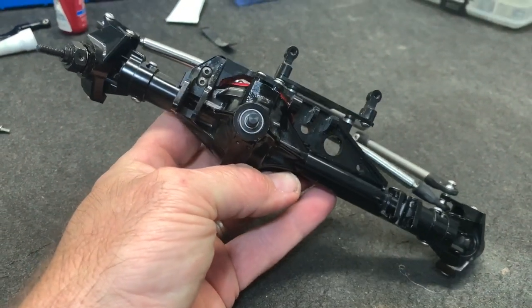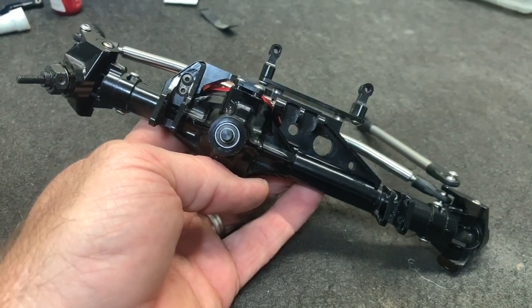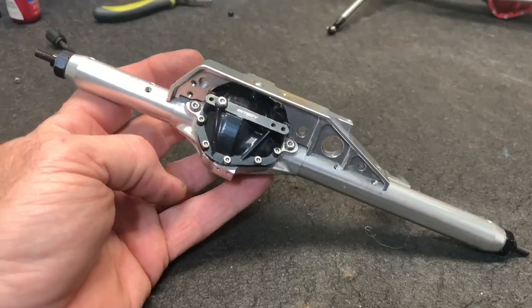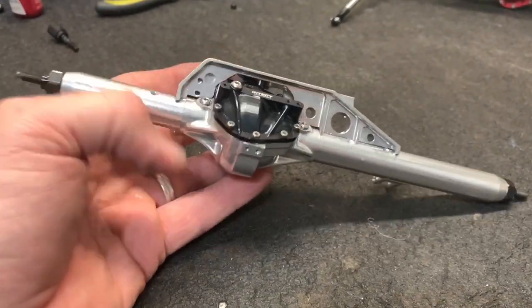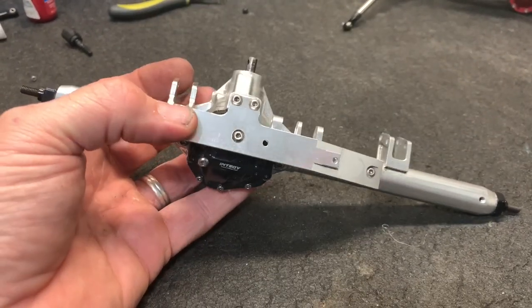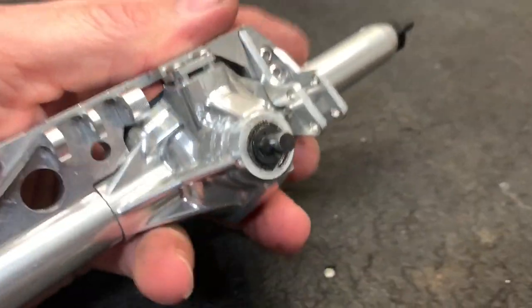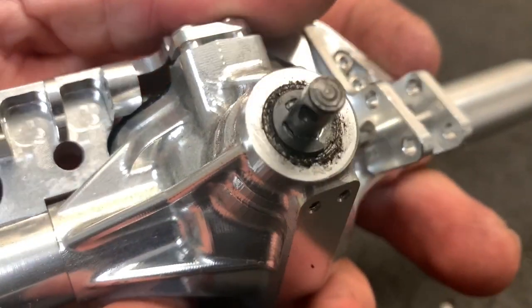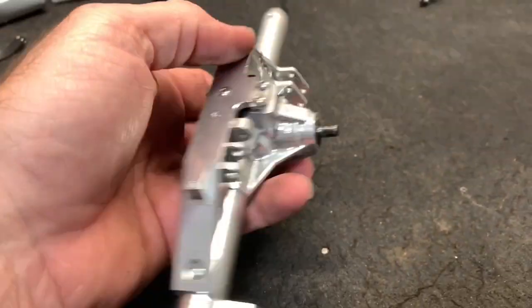If I find anything noteworthy on the rear axle you'll see it; if not, I'm just simply going to get the job done. Obviously the biggest difference here is the color scheme, so I am going to go ahead and paint this axle black when I get all the gears and stuff in it. But everything should go in just like you saw in the front.